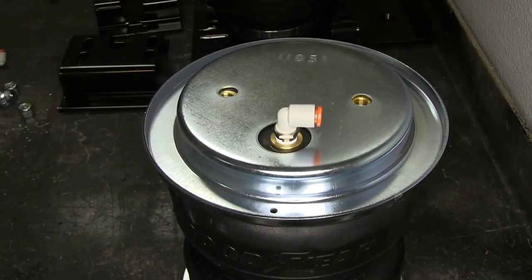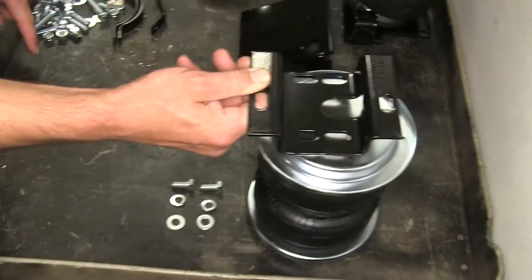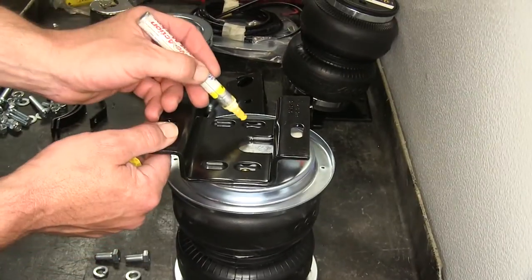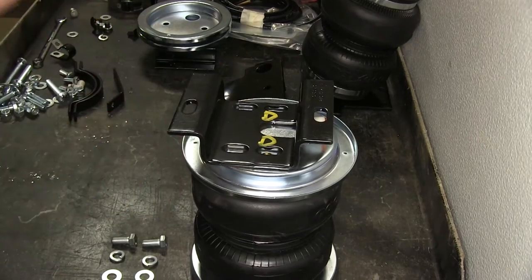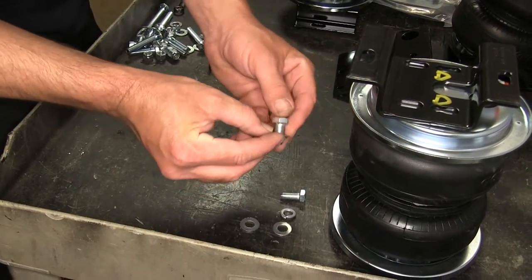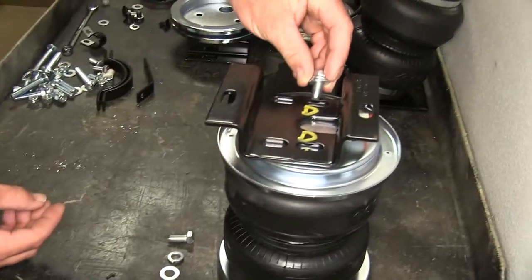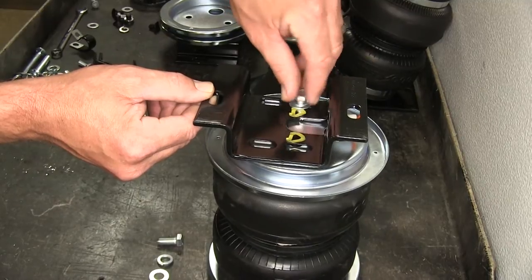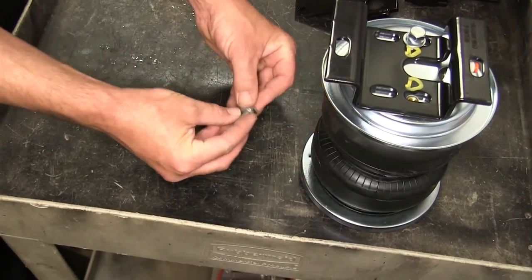Now with the fitting in place, we'll install the upper bracket. As per the instructions for the driver's side, we'll be using the two slots marked A and use our paint marker to mark them as the driver's side. We'll use a 3/8-inch bolt, split lock washer, and flat washer going through the upper bracket, through the roll plate, and into the air bag. We'll install both fasteners finger tight, leaving it loose enough to still adjust the upper bracket along the slots as needed.